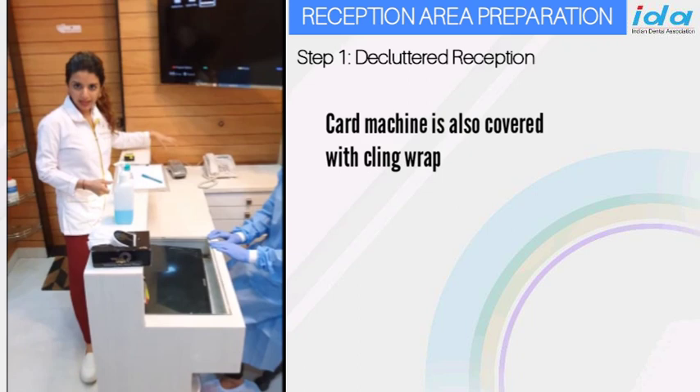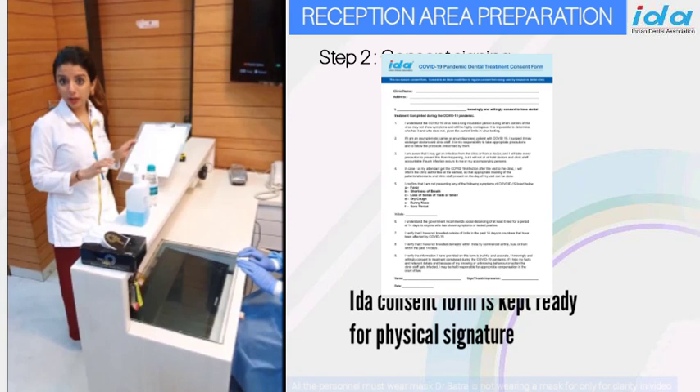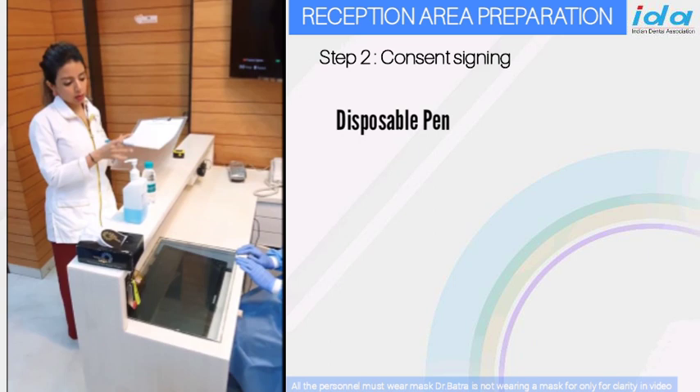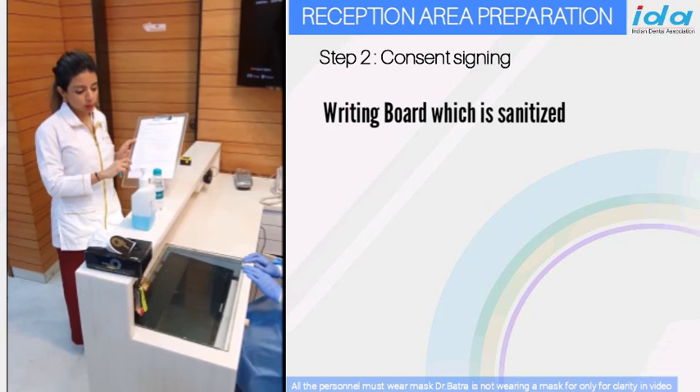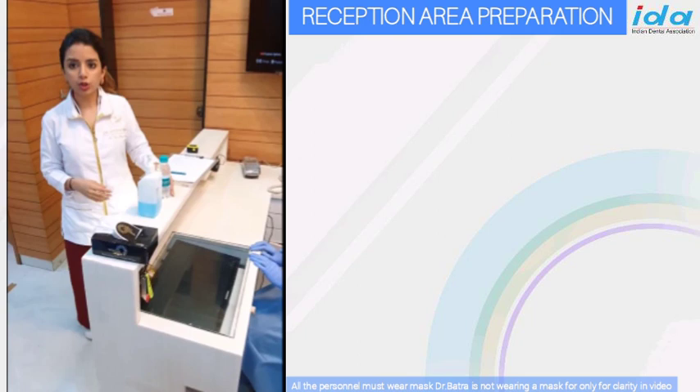These are the things that the patient will come in contact with. First is a consent form that they need to sign, and we need a physical signature — if you send this digitally, it's not valid. A pen and a board like this which is going to be sterilized every time a patient uses it. These could be single sheets for each patient; do not keep a bunch or pile of sheets. The patient signs, then the pen is given to the patient so there's no fear of recontamination.